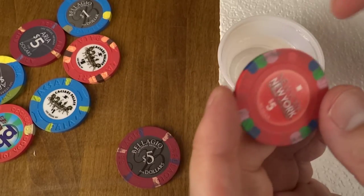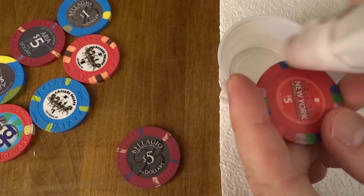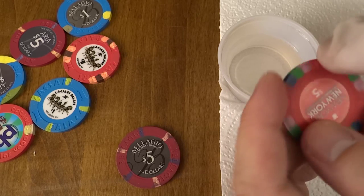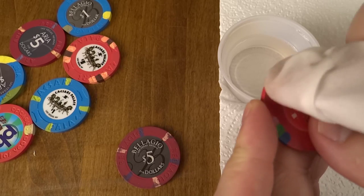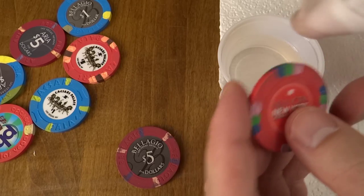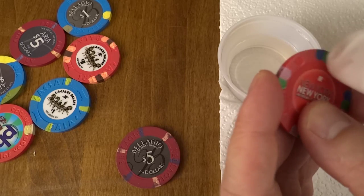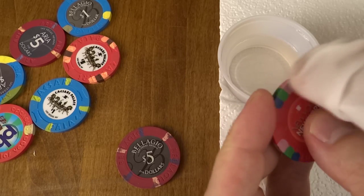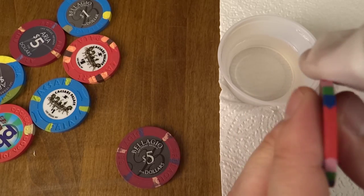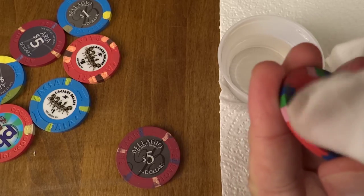Let's grab this New York New York one — this or the Bellagio is the next most filthy. I can't imagine casinos ever clean their chips. If you work at a casino in management and you're willing to disclose this, we'd love to hear in the comments what the average life expectancy of a poker chip is — particularly the Paulsons. I've always wondered what the expected life of a casino chip is. If I had to guess, I'd say less than 10 years, but I might be way off.